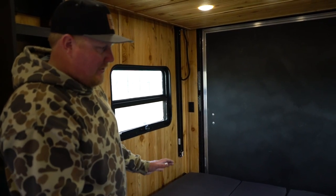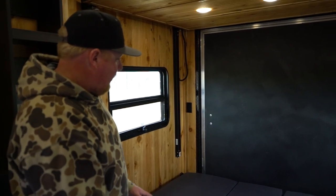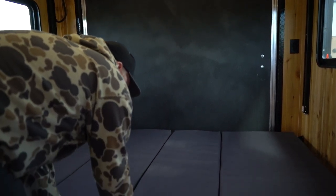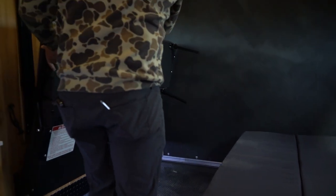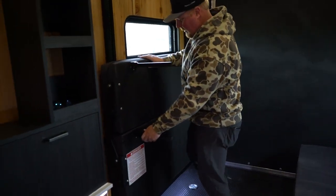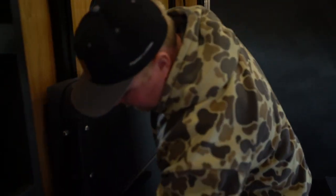After a good night's rest in your Team Lodge, we're going to show you how to store your sleeper in the rear of the trailer. Just like when we set it up, we're going to lift one side up all the way, pull the legs in, and strap it down.